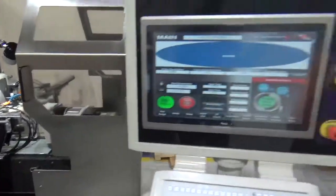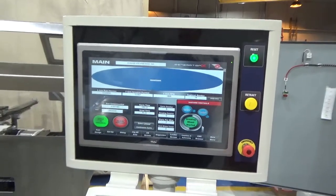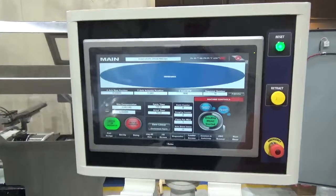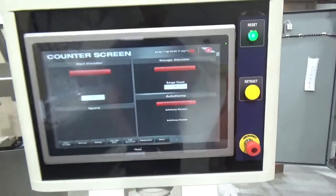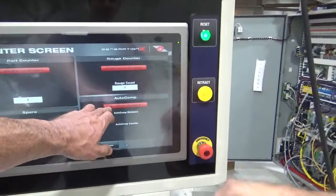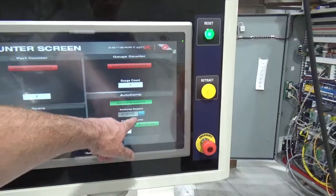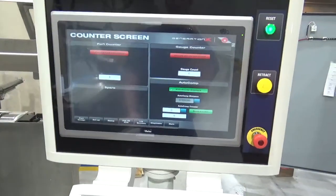This machine also has a number of features including automatic grind and automatic compensation for diameter, and you can put in custom compensations. On the auto comp screen you can enable the auto comp and set different parameters — the distance and after how many wires you want it to auto compensate. Very simple.